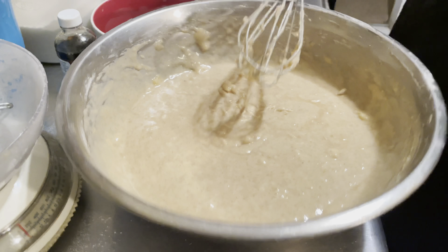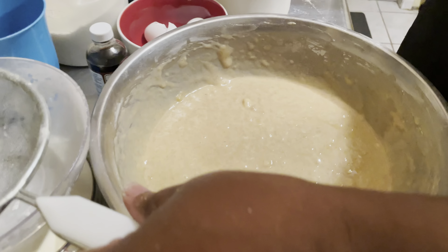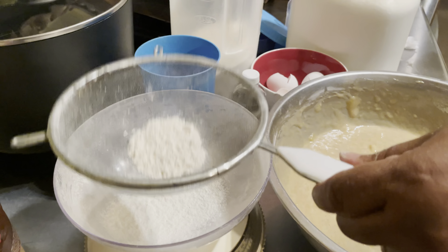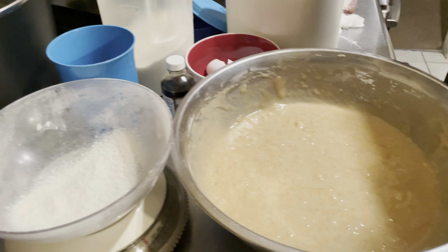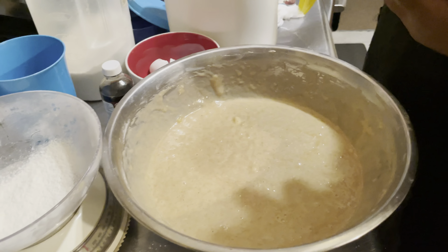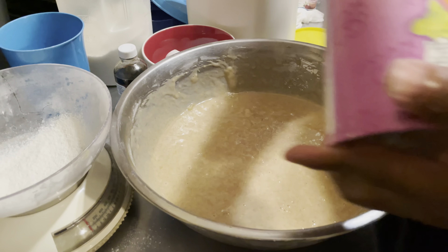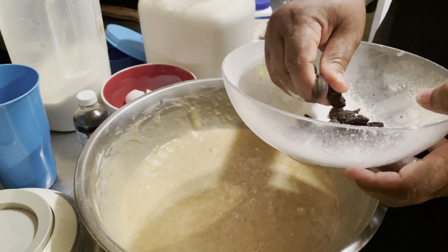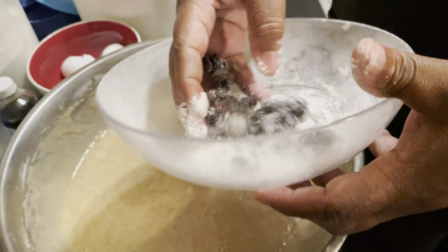I'm finished with the whisk. Now I'm going to sieve a little bit of flour — about a tablespoon of flour — and I'm going to use about half a cup of raisins, coating them in the flour. The reason I'm coating the raisins is I don't want them to sink in the loaf pan; I want them to go through the banana nut bread.